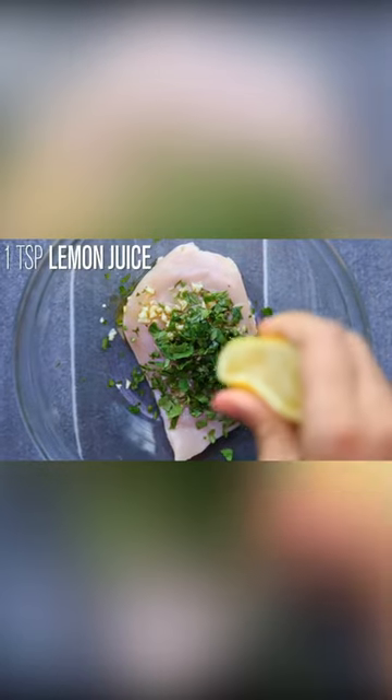Add 4 ounces of chicken breast in a bowl, add 1 chopped garlic, 1 tablespoon of cilantro, 1 teaspoon of olive oil, 1 teaspoon of lemon juice, salt and black pepper.